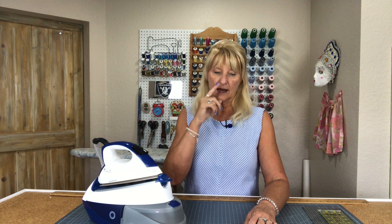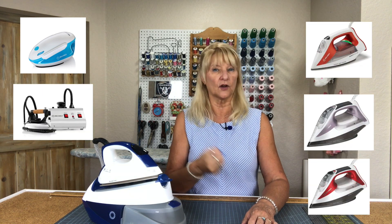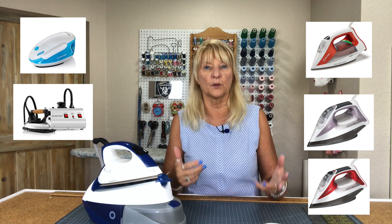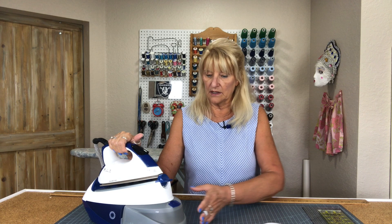This company makes all sorts of things related to the garment industry — commercial machines, commercial steaming, cleaning things, commercial irons, commercial steamers, ironing boards, all manner of things. They have six home irons: one is a steamer, one is a pro steam station, three are irons like the kind you can find everywhere, and then the Maven is like this one with the bigger tank and the separate base.